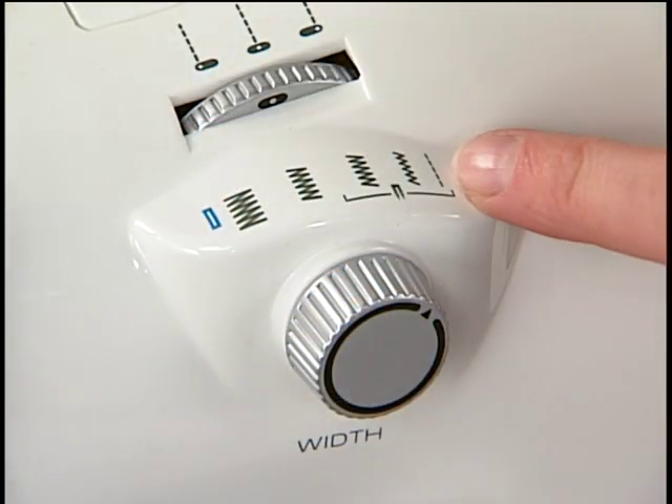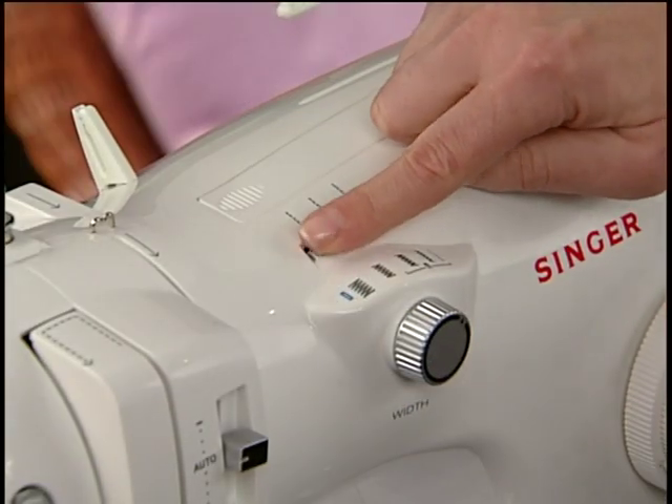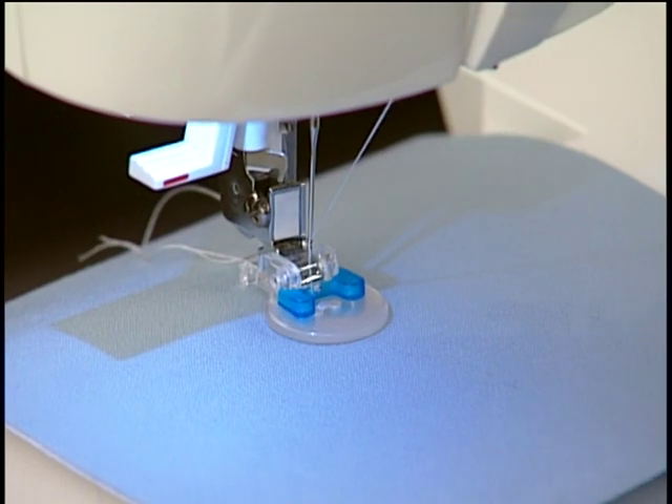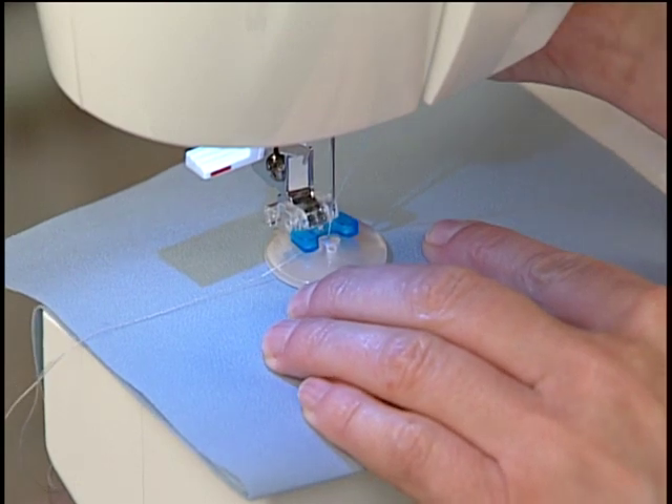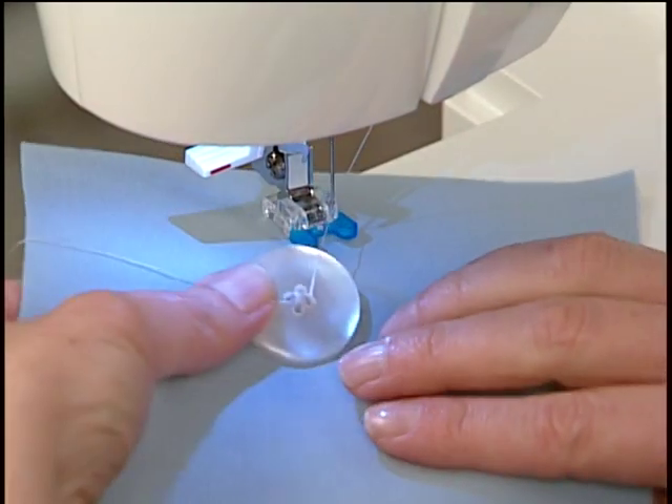To finish, set the machine for straight stitch in left needle position and sew two to three stitches to tie off. For a four-hole button, simply repeat this process for the opposite holes.